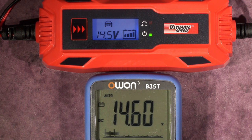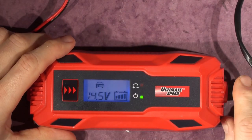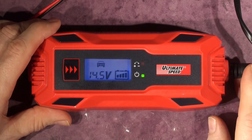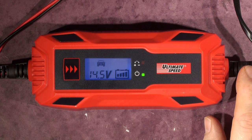On balance I prefer this one — it has a nicer feel, nicer touch, and higher current for the same price. So finally let's whip the back off and have a look inside to compare build quality against the Aldi unit.